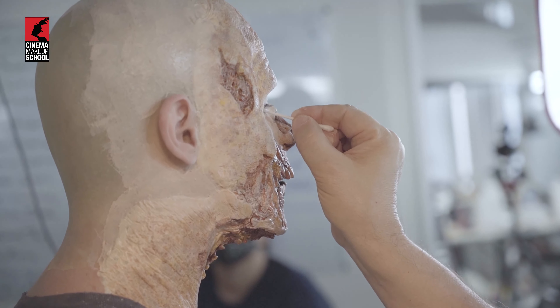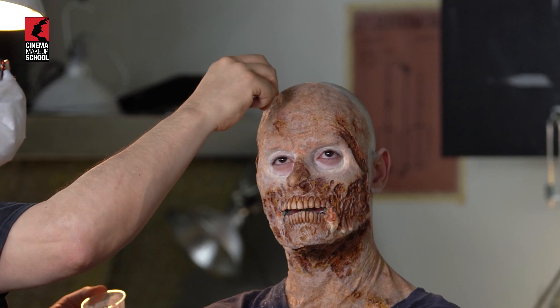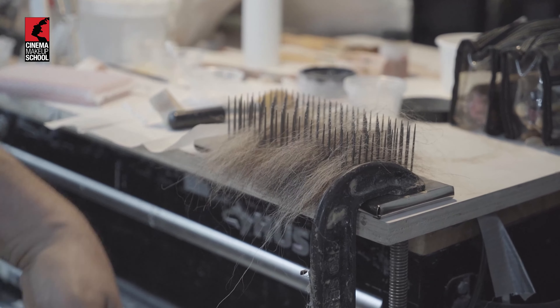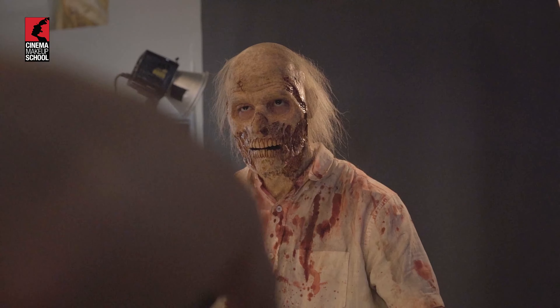I might put a little hair fringe on it too, that could be fun. But it's gonna be a full application from beginning to end, and hopefully it'll give them some of the finer points in gluing down and blending an edge and then marrying it all together with paint.